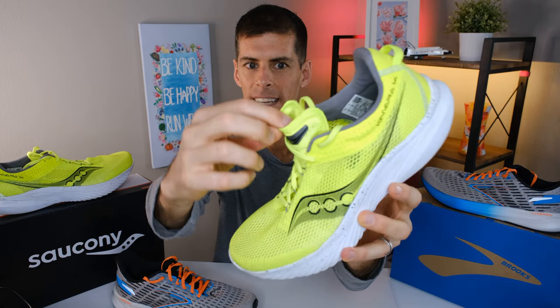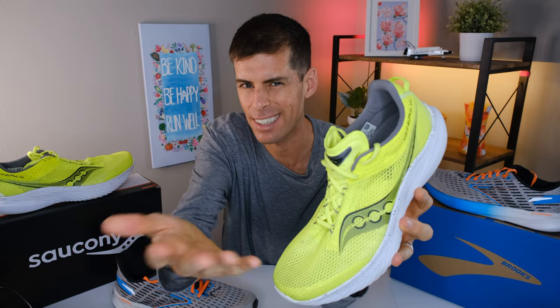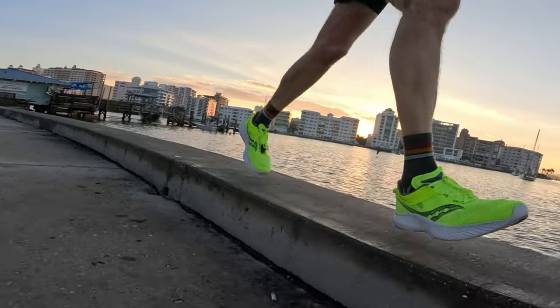The Kinvara 14 does have a gusseted tongue — it's super thin. I found the tongue on the Kinvara 14 to be maybe a little long for my taste; they could take just a little off the top next time. But that really doesn't encroach on any performance — it's only when it's on my foot and I'm pulling it into place that I notice that. I feel like that's just me being a little picky.